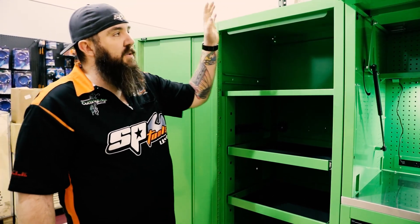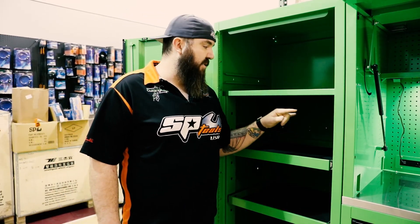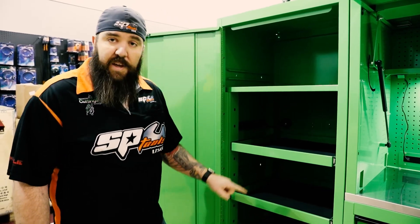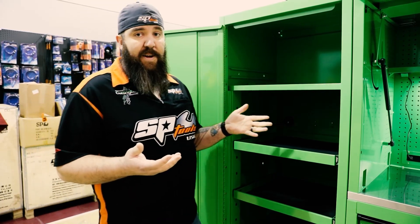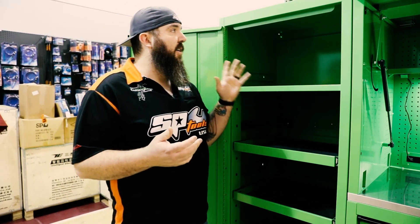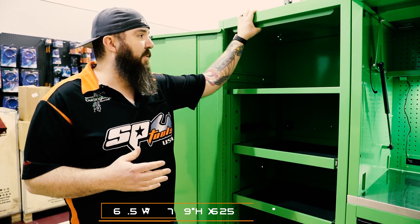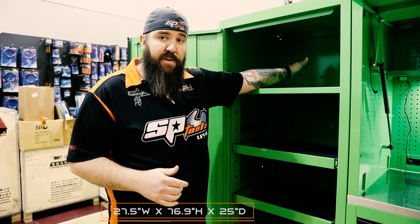These cabinets bolt to the box extra securely — they bolt in six different locations: two, four, and six all the way up to the top and the sides. They also have two casters on the bottom to be able to hold an enormous amount of weight. All in all, this is going to be one of the best side cabinets on the market. We're at 27 inches wide and 25 inches depth on this one.